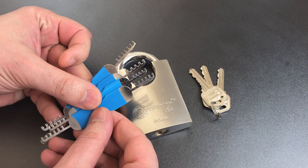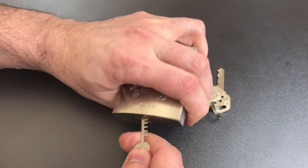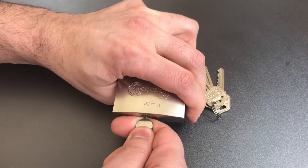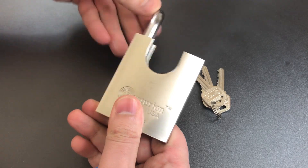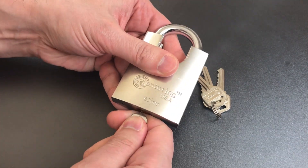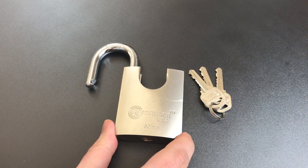They actually make tools just for doing that — they're called comb picks. You insert it into the keyway; sometimes it can be an issue, but if you rock it, it's not too hard. Once you get it into position, you lift it up and turn it, and we just opened the lock. Let me show you that one more time: get into position, lift it up, turn — and we open this up almost as fast as if we had the key.